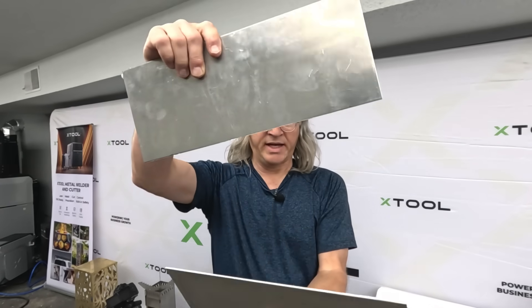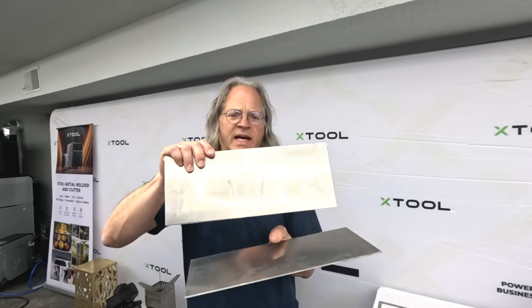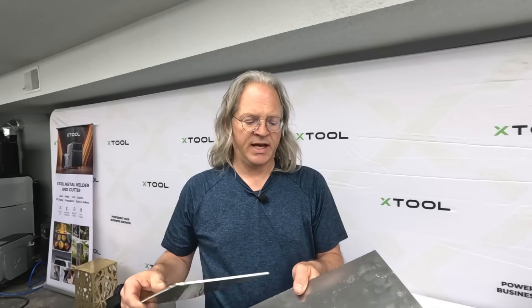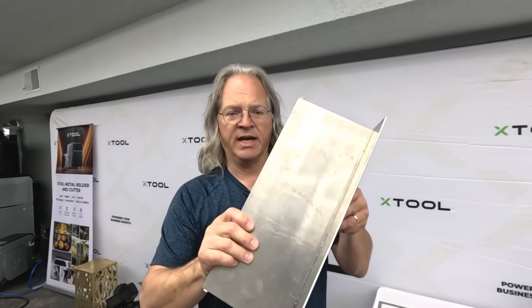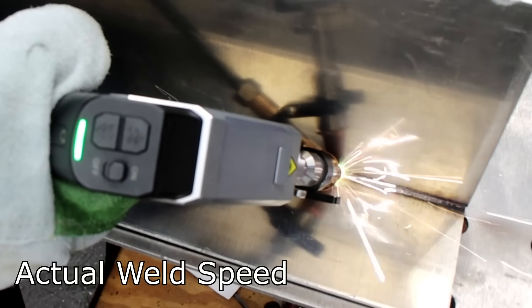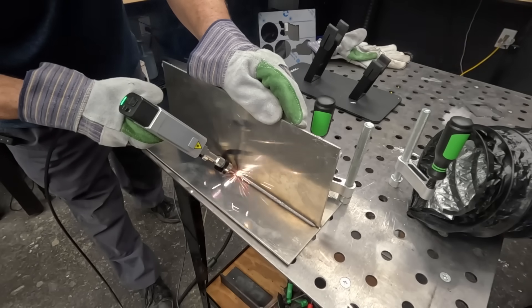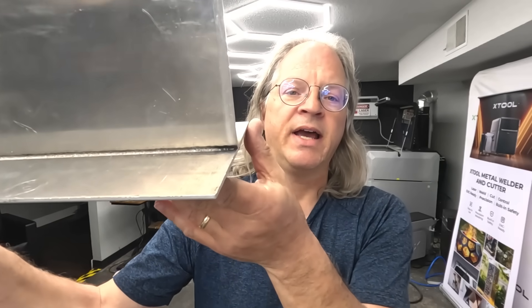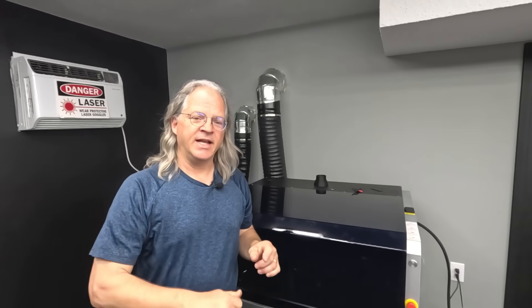I also tried welding some long plates of 1/8-inch thick aluminum in one pass. Those of you who've worked with aluminum know that with a MIG or TIG, it would probably overheat and start to warp. This is what that long pass looks like — it looks really good, just like the other welds. At the beginning of the video, I said we'd put the CNC to the test, so we loaded up some files and did some cutting.